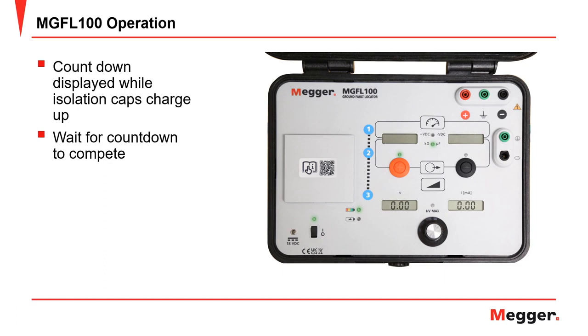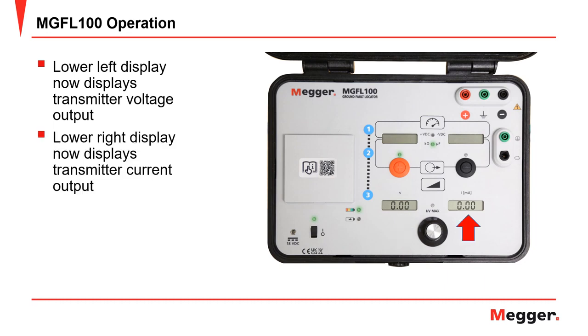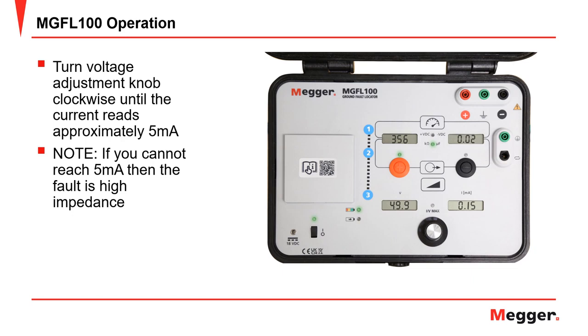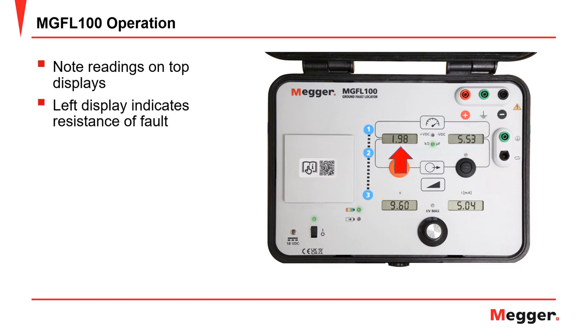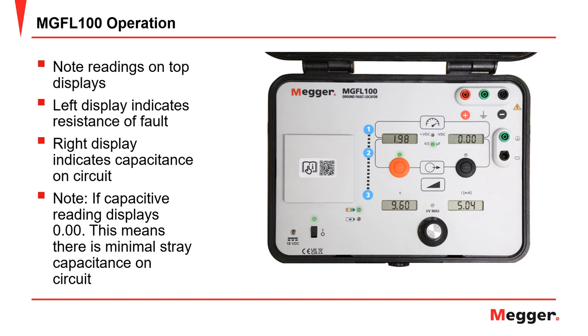The charge time is approximately 10 seconds per 100 volts. Once the countdown is complete, the lower left display will show the actual voltage output of the transmitter, and the lower right display will show the actual current output in milliamps. Turn the voltage adjustment knob clockwise until the current reads approximately 5 milliamps. Note: if you cannot reach 5 milliamps, then the fault is a high impedance fault — this is not a problem, however it is recommended to view the actual measured values on the receiver's display and not use the alarms. Note the readings on the top displays: the left display will indicate the resistance of the ground fault in kilo-ohms, and the right display will indicate the capacitance on the circuit. There is no problem if the capacitance reading is zero — this just means there is minimal stray capacitance on the circuit.